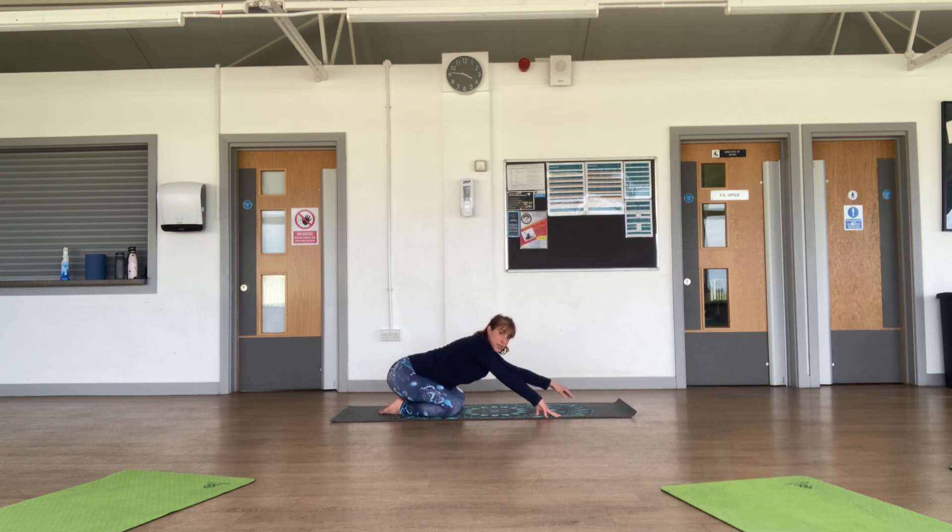Come into a child's pose, stretching your arms forward, forehead onto the floor. If you want a more relaxing child's pose, you can have your hands underneath your forehead. Breathe deeply.